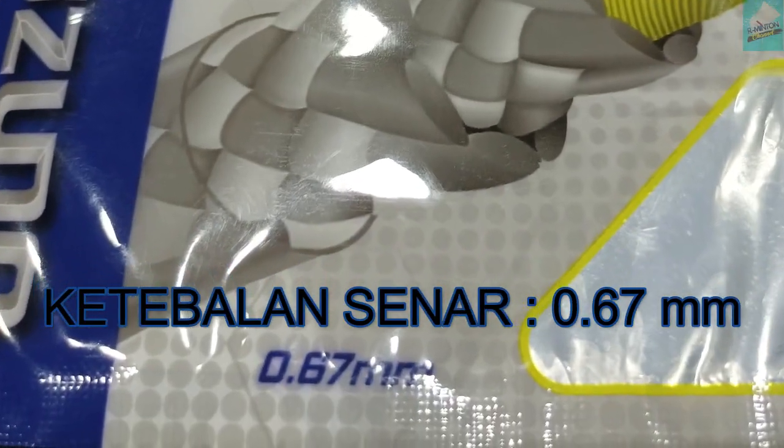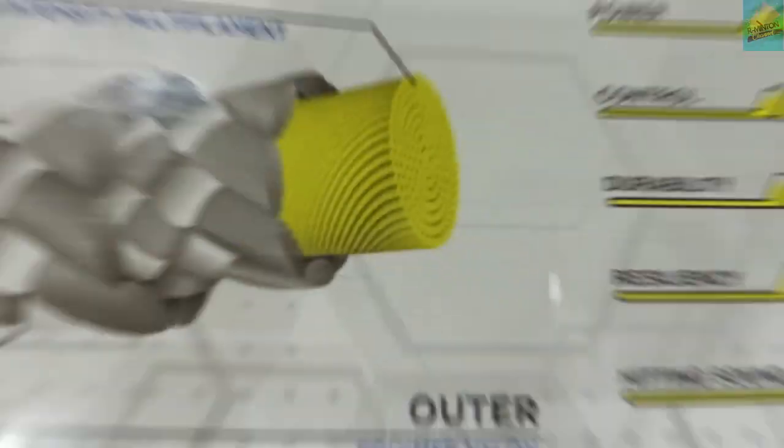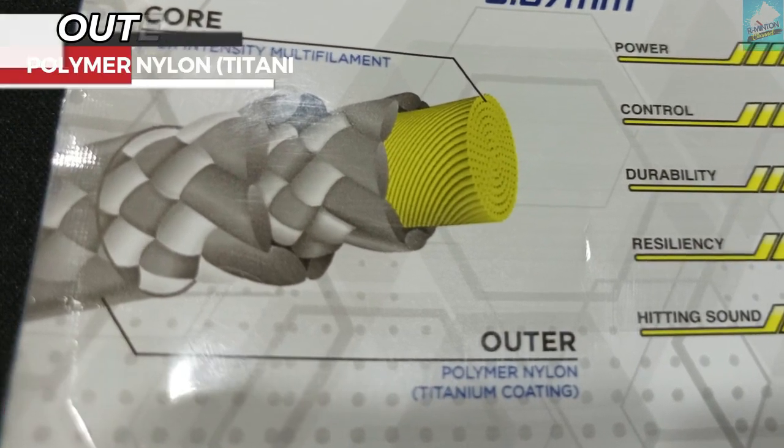0.67 ya, ini di catatan ya, karena dia itu 67 ini sudah sebagai tandanya. Kalau di depannya simple banget, nggak ada apa-apa ya. Tapi kalau di bagian belakang ada spesifikasinya, 0.67mm juga ditulis lagi. Dia punya core sama outer-nya ada ditulis di sini juga. Core-nya itu high-intensity multifilamen, dan outer-nya ada titanium coating.